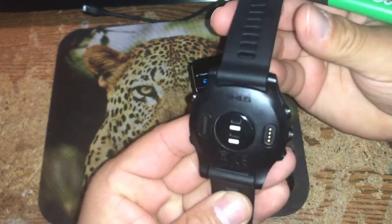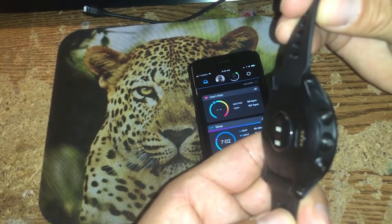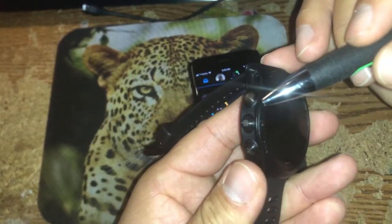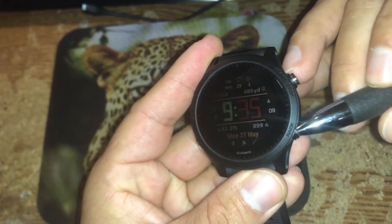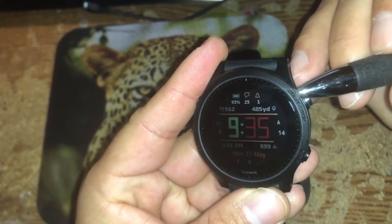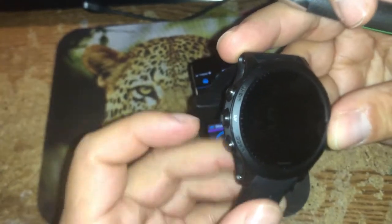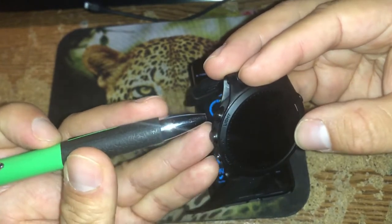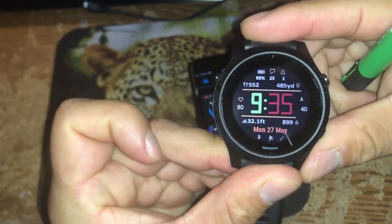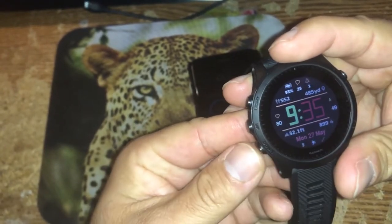So as you can see, I have the watch in front of me — this is the Garmin Forerunner 945. The first thing you'll notice is that it has five buttons: three on the left-hand side and two on the right-hand side. Each button has a function. This is the back button, this is the start/stop button for stopwatch functions or starting and stopping activities. This is the down button, this is the up button, and this is the light button — it causes the watch to illuminate.